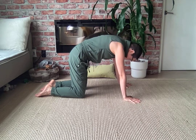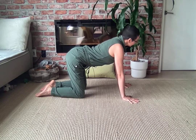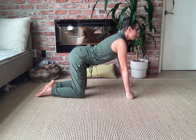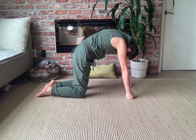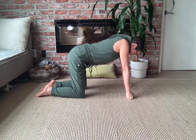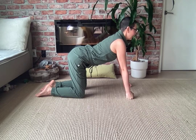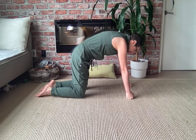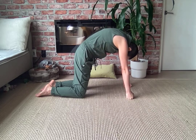Keep going a couple more times at your own pace. If you have any trouble with your wrists or arthritis in your hands, you can always make fists if that feels more supportive. This is about noticing what you feel and where you feel it. We do traditionally inhale on the opening and exhale on the rounding, but feel free to stay for a couple breaths somewhere, or switch the breath if that feels better for you.